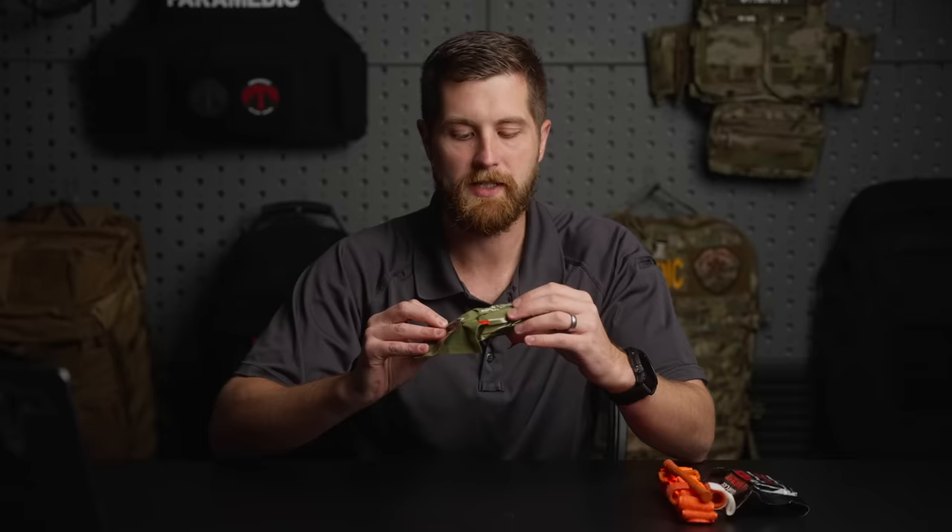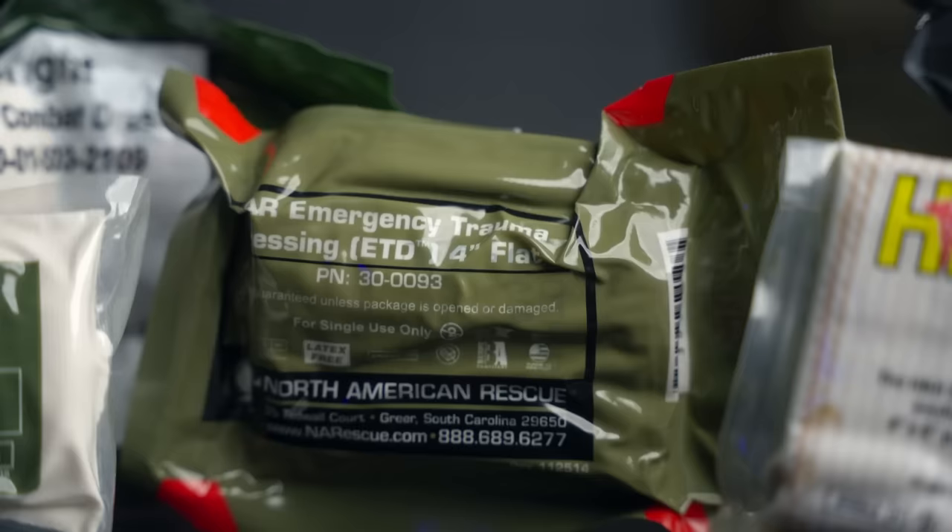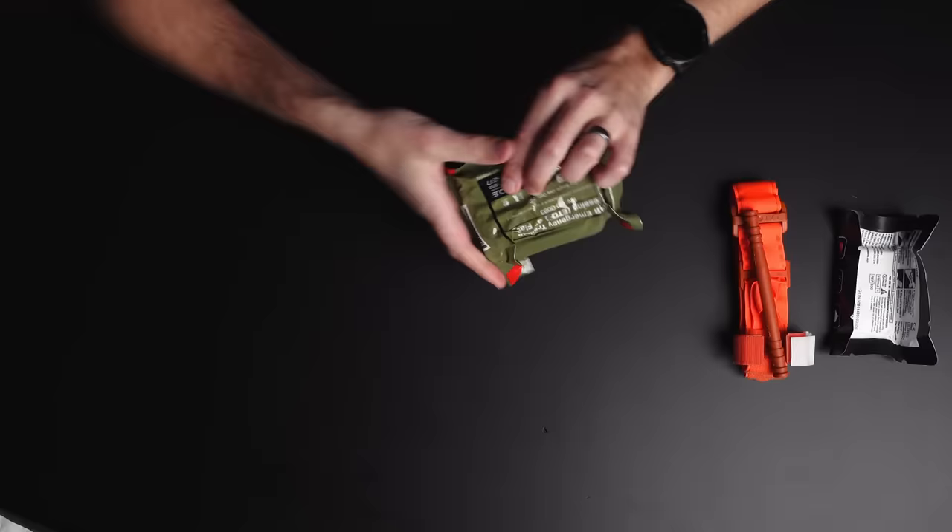So now we have two items for major extremity bleeding. The next thing we're going to throw in there is some kind of pressure dressing. This is a NAR emergency trauma dressing — tons on the market and they're all great, they all work excellent. Just find one that has a form factor you want. This runs about $9 on Medical Gear Outfitters. It's just a wrap for anything — you can wrap a junctional site, a head wound, or an arm wound with bad bleeding that's not quite life-threatening.